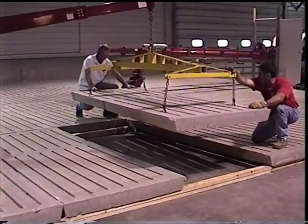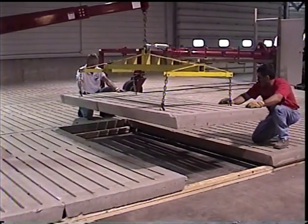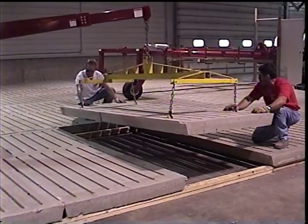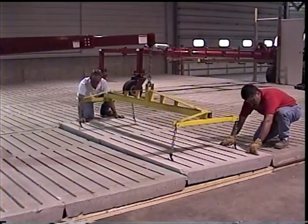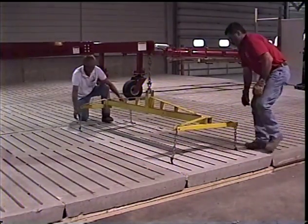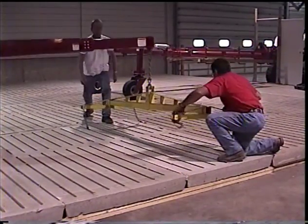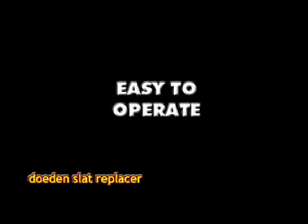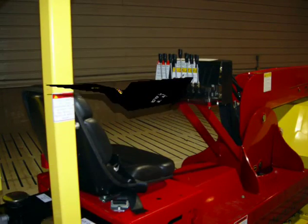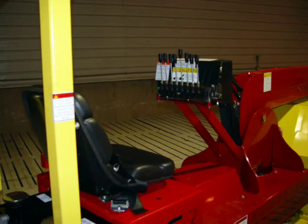With the Doden Slat Replacement System and a trained crew, you can change slats in a 400-foot building in less than 5 days. The slat replacer is easily operated with 8 fully hydraulic controls. Each DSR system purchased includes training at our facilities in Slaton, Minnesota. At this time, a thorough safety orientation is also provided.